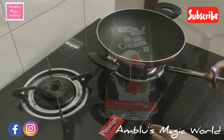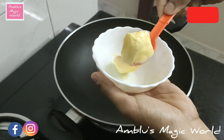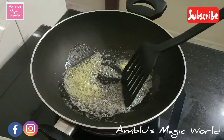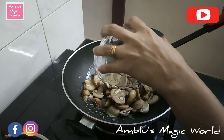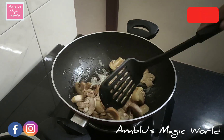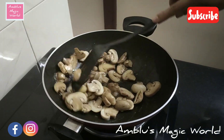We will add 1 teaspoon of butter. This is Mushroom Butter Masala — this is the importance of the butter. When we add the butter, we will add the mushroom. I will add the button mushroom here and add the mushroom to the butter.